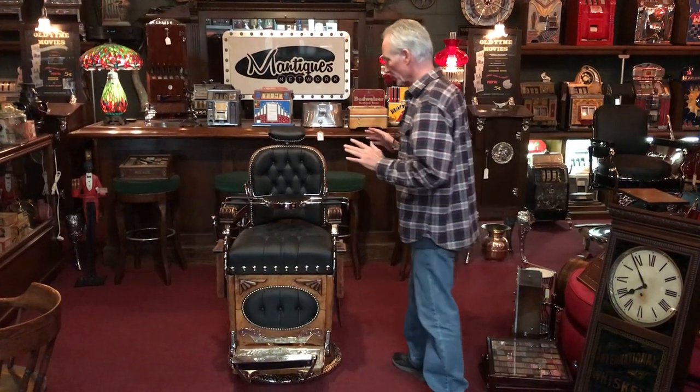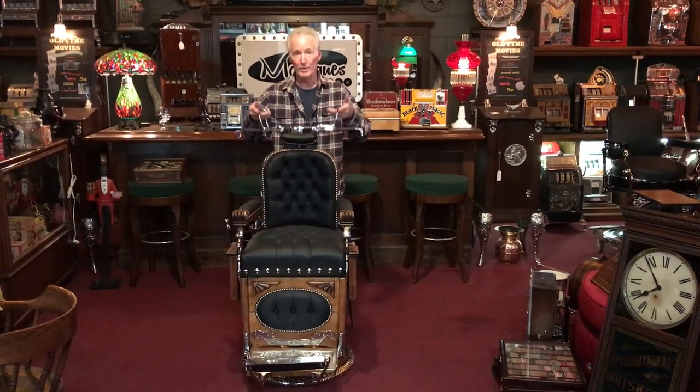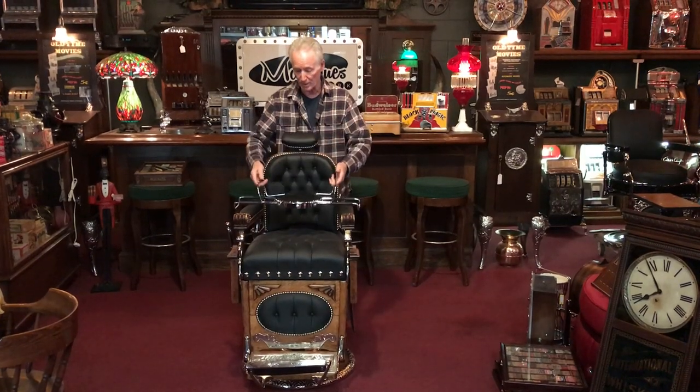We buy the best leather for our chairs. The chair works great, and we did a very nice child seat for it here. It's all chromed up and ready to go.